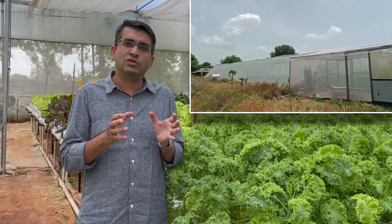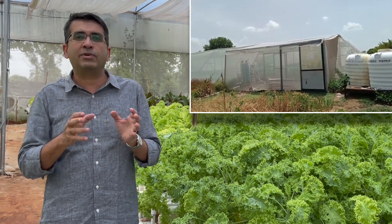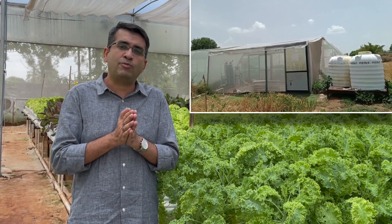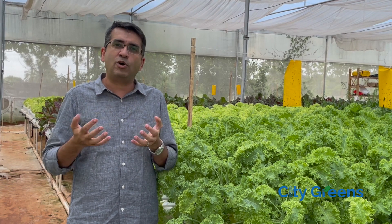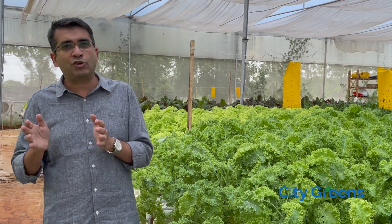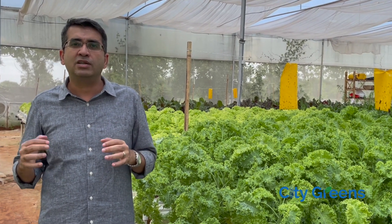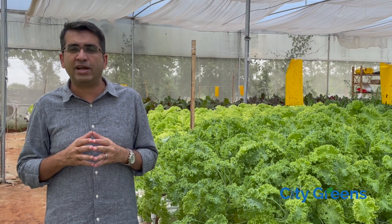So we use this poly house only for a period of time, and then it lies vacant for another period. Our growing season is from October to April. From October to April, we use the flat roof net house and grow crops. From April to October, we don't grow crops in it because of the high heat and the limited temperature control that we get from a flat roof poly house.